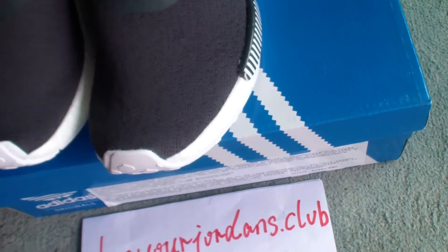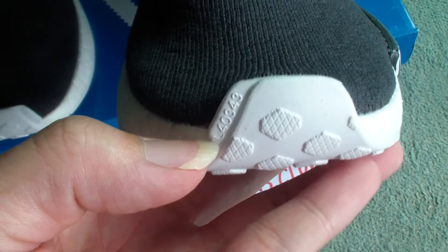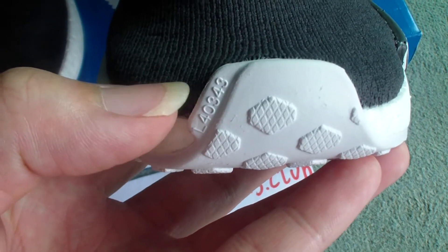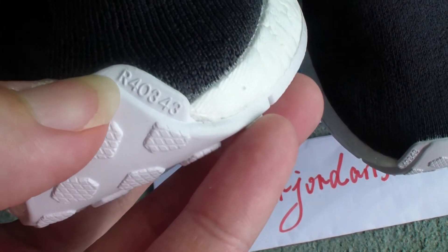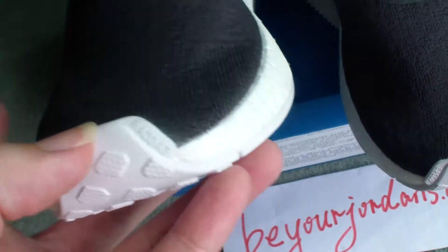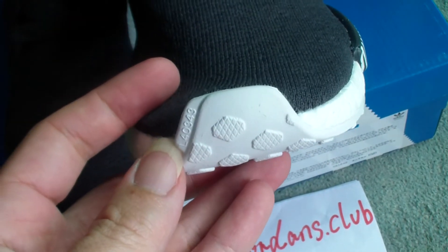Let's come to details. You can check the top here — you can see some digits on it. You can see L40343 on one and R40343 on the other — just one is the right pair and the other is the left pair.